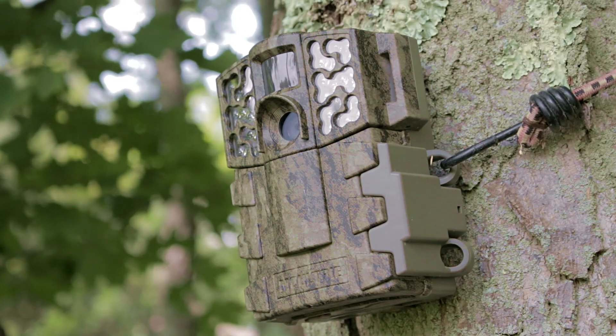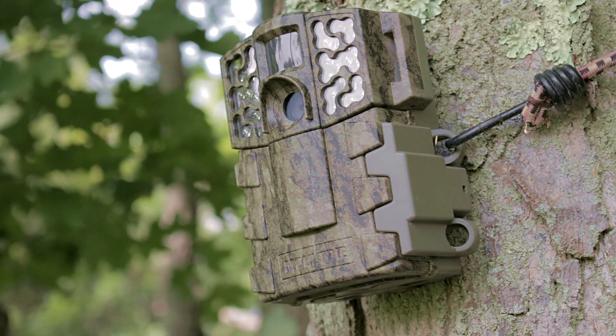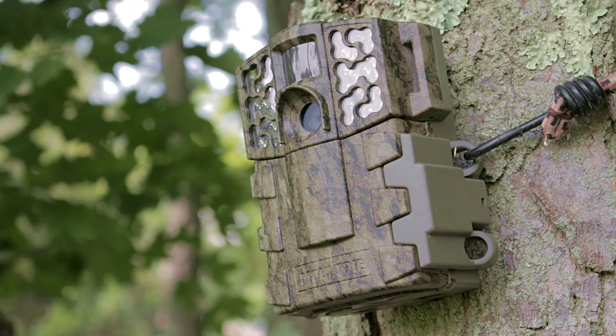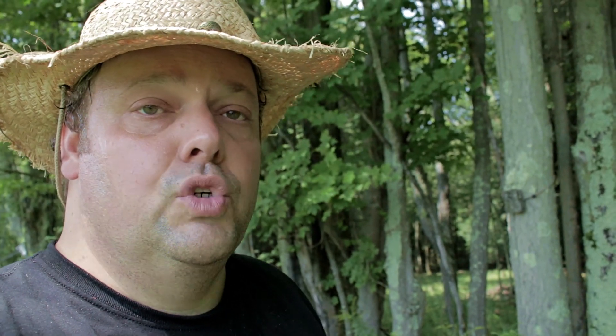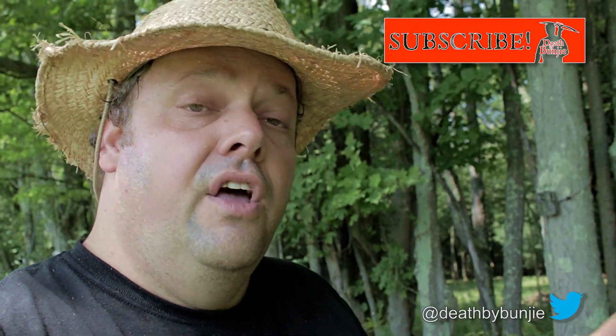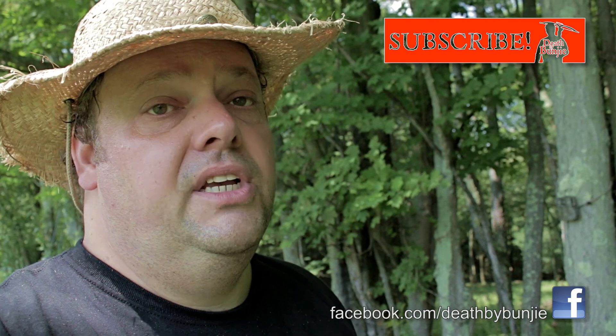The only thing left to do is pitch a trail camera right over there on the tree, which I've done, so it's taking footage of the mock scrapes — we'll have evidence and be able to see whether they use it. To find out if this works, you're gonna have to continue to tune in to Death by Bungee, make sure you subscribe, and I'll give you updates as the season progresses. We're almost into crossbow season — how exciting is that! Also check out our Facebook page because I update you weekly on what works and what doesn't. All hail Bungee — the second state is number one in my book!